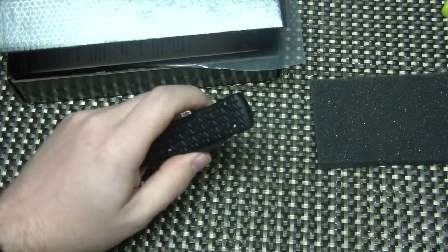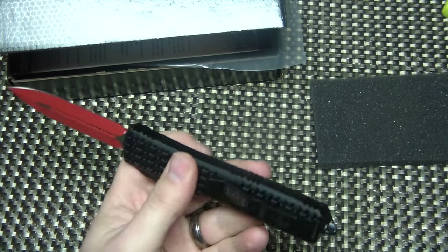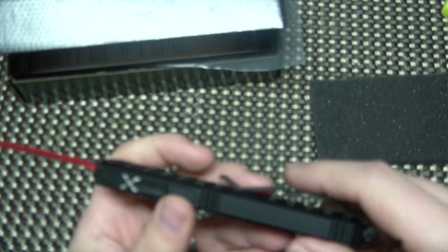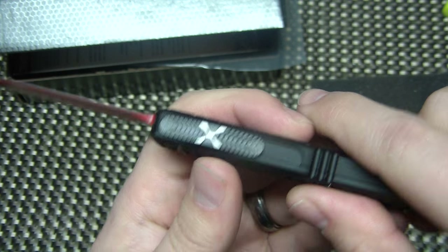I don't know — these are technically not officially licensed with Star Wars. I think that's why they're kind of doing them pretty quietly. There's no Star Wars logos anywhere, there's really nothing that says Star Wars. It doesn't say Sith Lord even. It even has a logo there on the button.